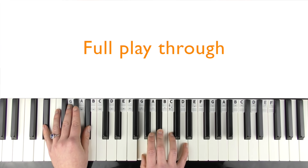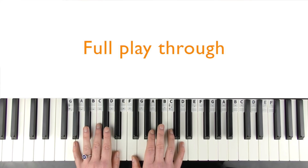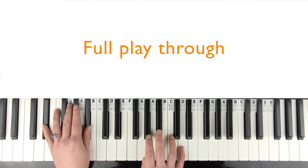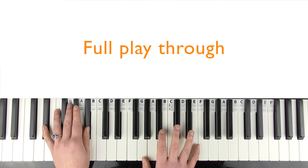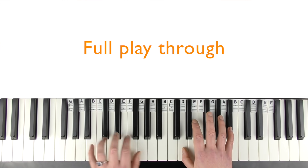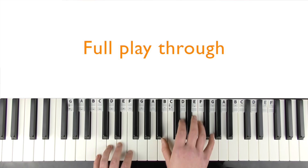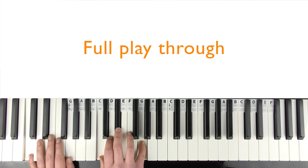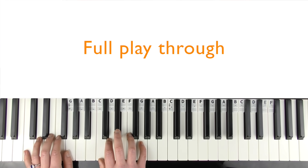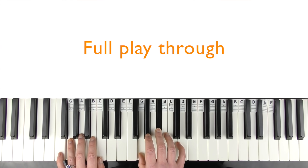Final chorus outro singing: 'Cause I know you weren't perfect, but I've never felt this way for no one. And I just can't imagine how you could be so okay, now that I'm gone. Cause you didn't mean what you wrote in that song about me. Cause you said forever, now I drive along past your street. Yeah, you said forever, now I drive along past your street.'